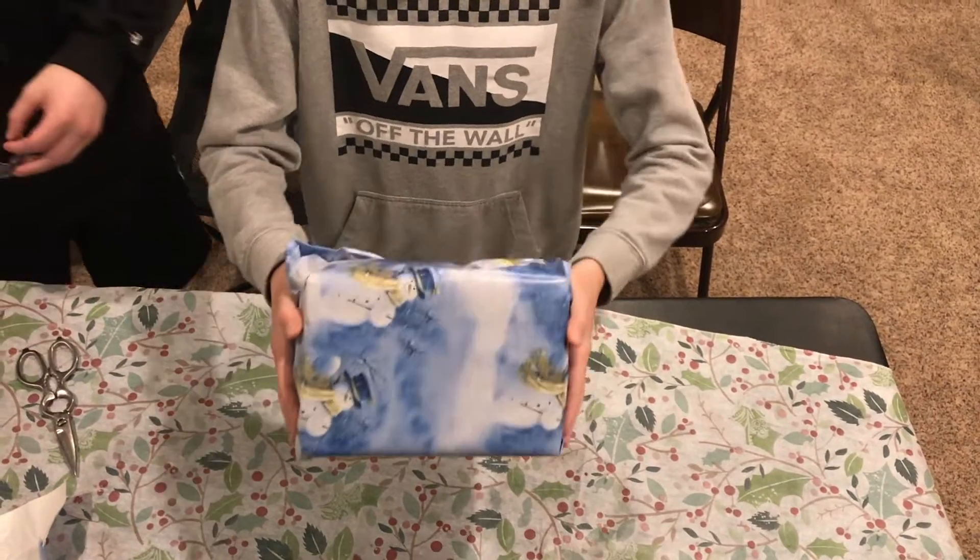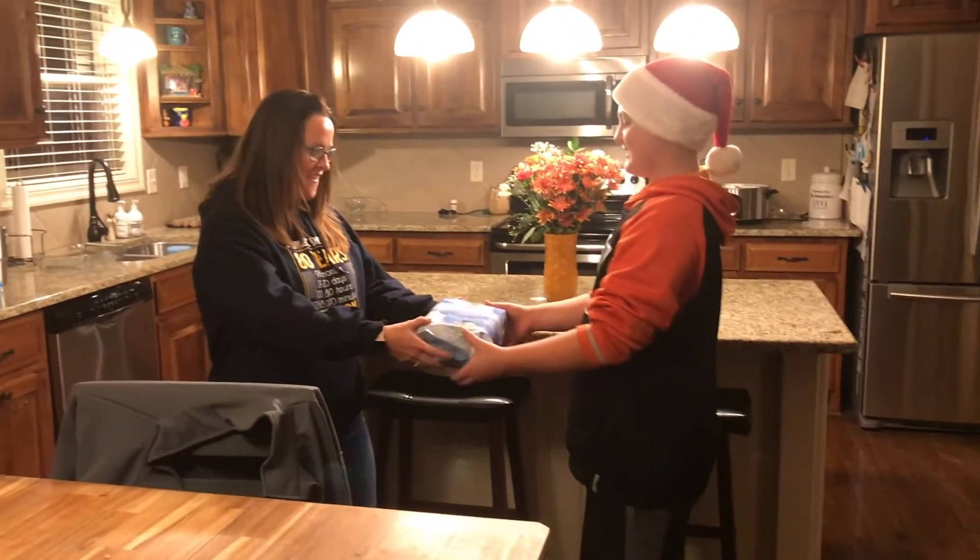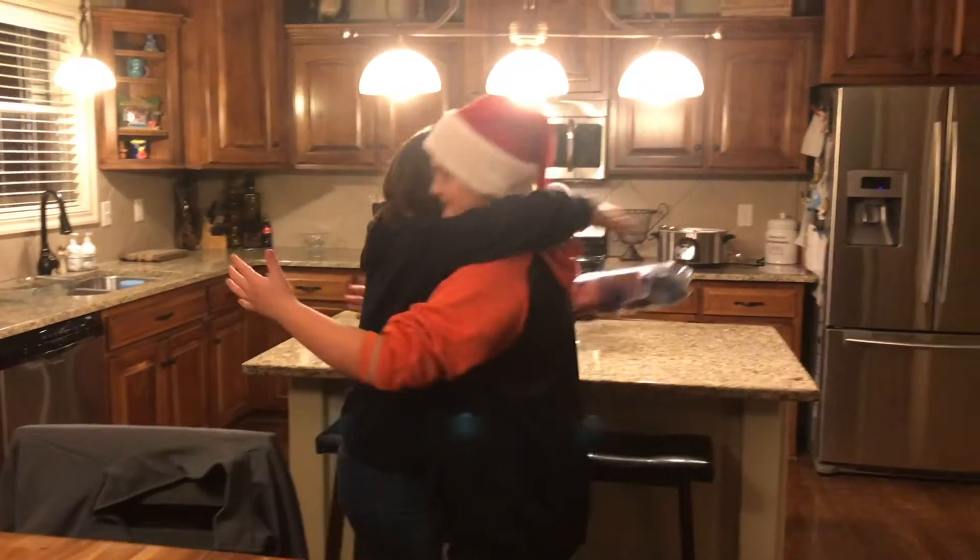Now, look at this amazing Christmas present. Merry Christmas, Mom. Aww, thanks, buddy. That's how to wrap a Christmas present. Back to you in the studio.